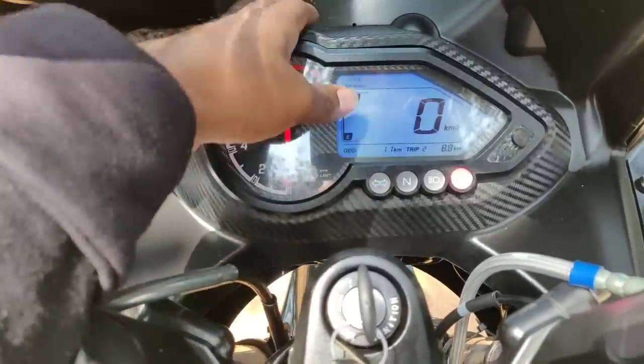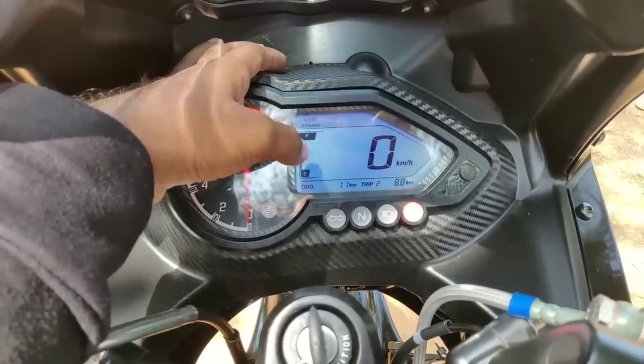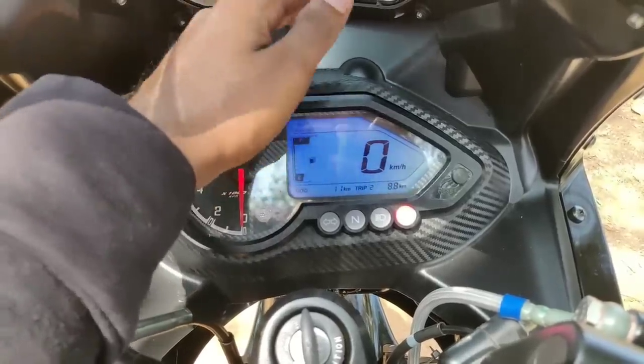We have an analog meter and RPM, and a digital meter console. Here we have the fuel gauge, auto, trip 1, trip 2, speed, and a few options.